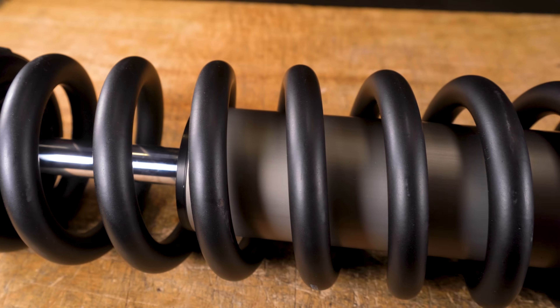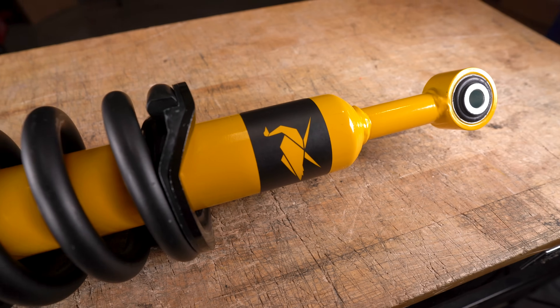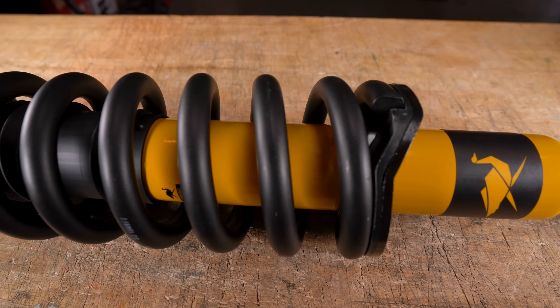Although both the MT64 and the new Nitro Charger Plus use preload to give you five millimeter increments of adjustment to offset weight, they do go about things differently. The effect is the same but they do it in two different ways. We'll start with the Nitro Charger Plus because that's the more complicated of the two, as you'll see.